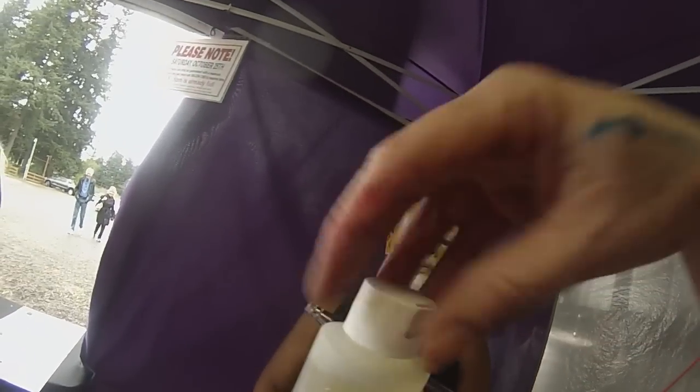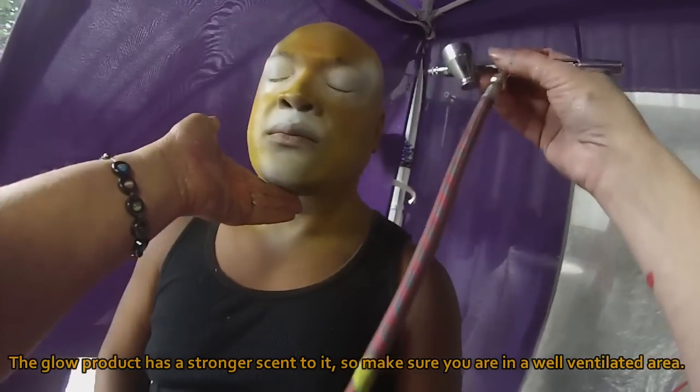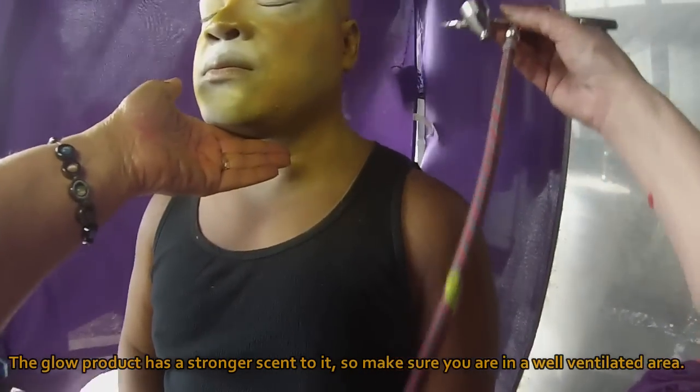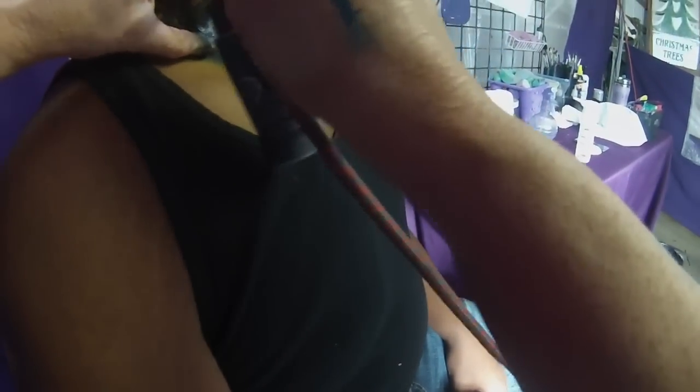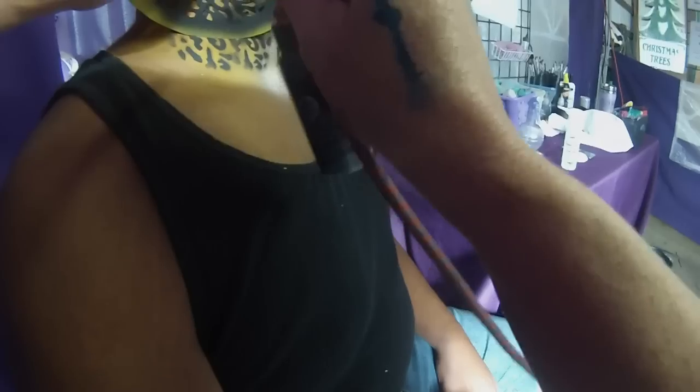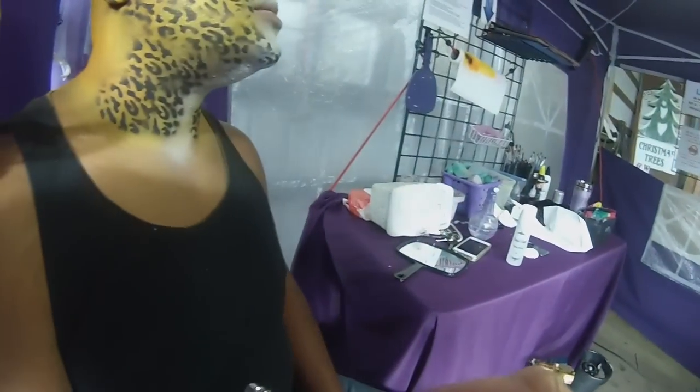It doesn't glow in the dark, it glows under black light. The makeup is completely water resistant — you could go swimming, you could take the ice bucket challenge and you would still have your face on.